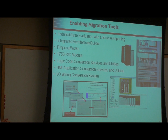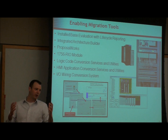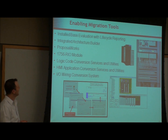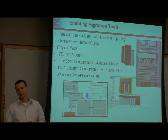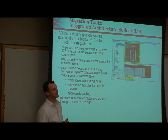Some of the tools you're going to use to help with this conversion process: Install Base Evaluation so you know what you have; Integrated Architecture Builder, where you can build your PLC-5 configuration as it exists on your plant floor and it will convert it to what you need in a ControlLogix system. You can export that to ProposalWorks to get your pricing. We also have the Logix Conversion Program — similar steps to what you'd do to convert a SLC program. Make sure you validate your code before you put it into production. And the IO wiring conversion system, which I'm going to show you a video of.